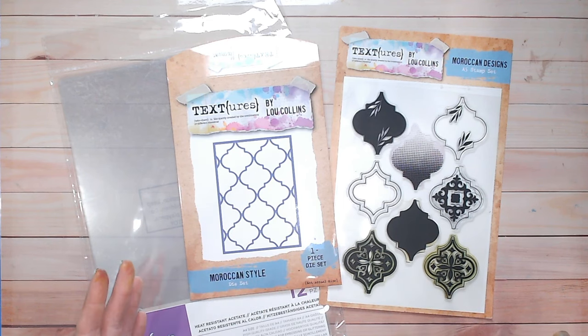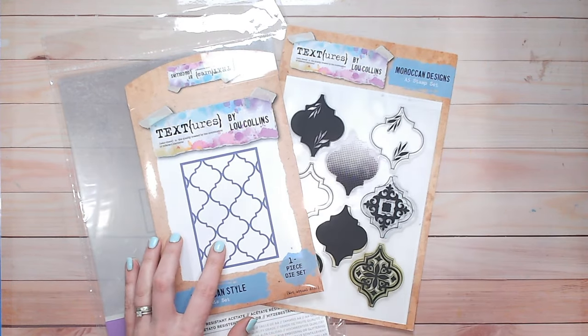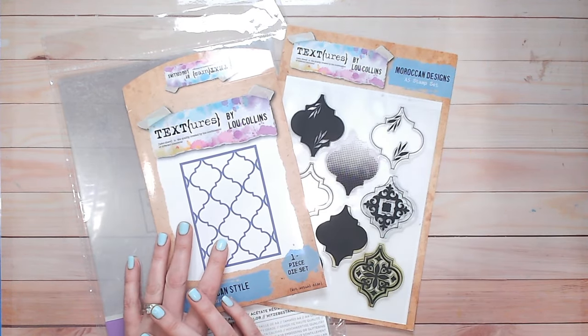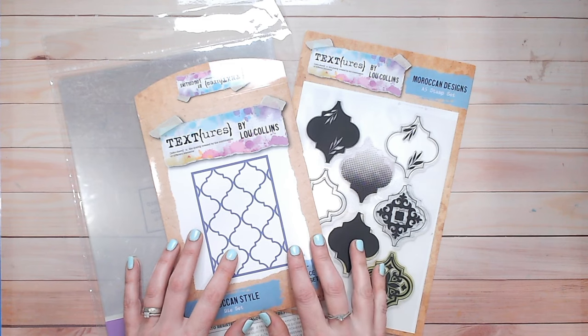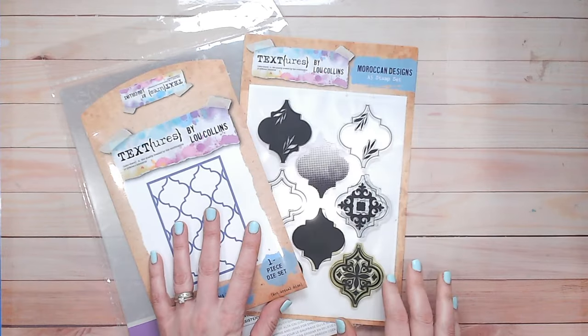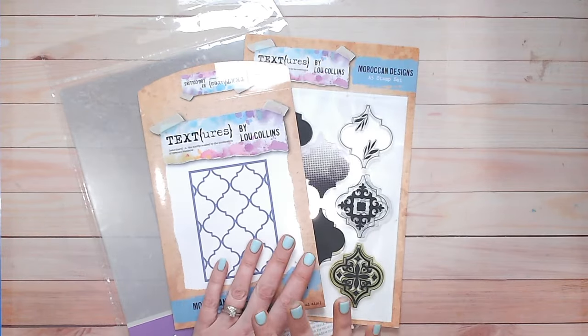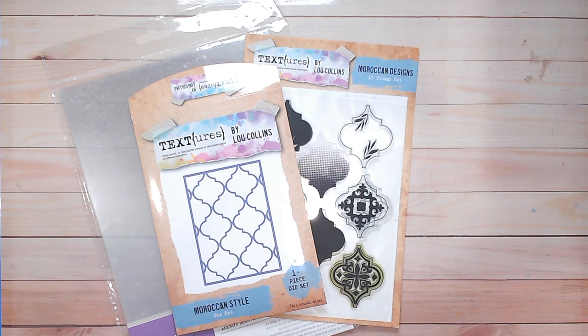We're both going to create something lovely for you to learn from. We are also offering you the chance to win some of the products from the textures monoprint collection. You're going to get to win a cover plate die, the matching stamps, an alphabet set, and an embossing folder — all from the same collection. You can choose whether you go for diamonds, Moroccan style, or the hexagons. All you need to do is pop along to the Craft Stash blog once you've subscribed to my channel and Corinne's channel.